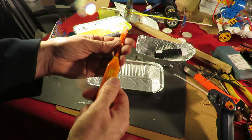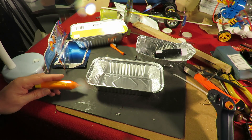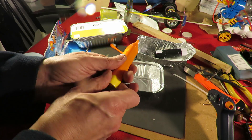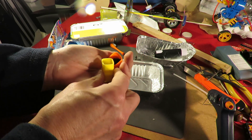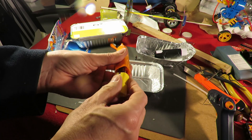So, electric toothbrush — take the top off because we don't need that. Pick up the battery that fell on the floor, because it's supplied with a battery which is handy. Pull the bottom off, the battery goes in there, and that goes back on there.